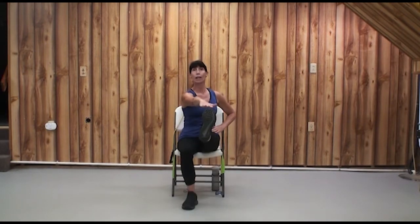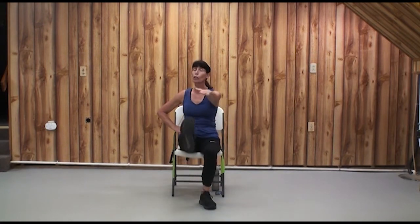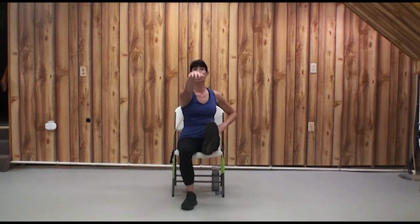We're squeezing those long quadricep muscles. We're going slow enough that we can focus on the ankle and the wrist with a flex-point-flex.